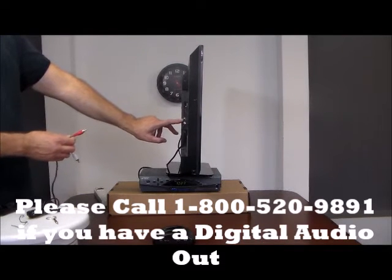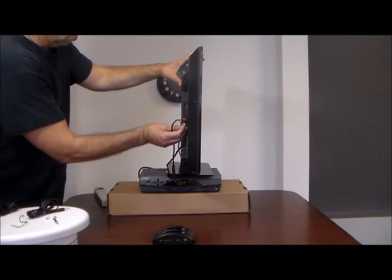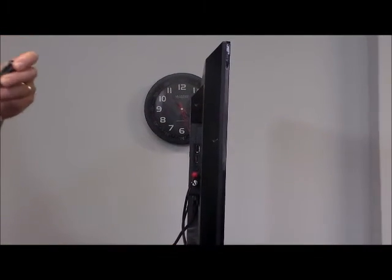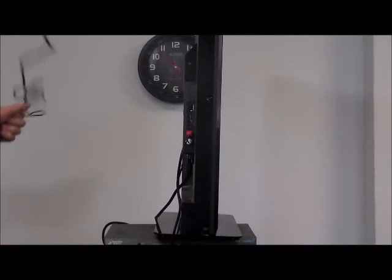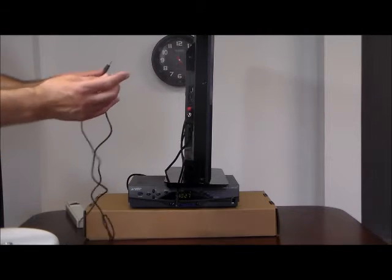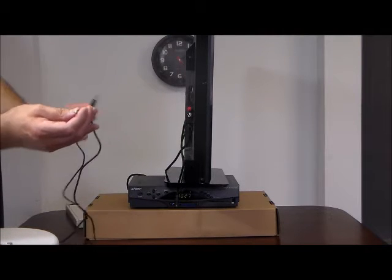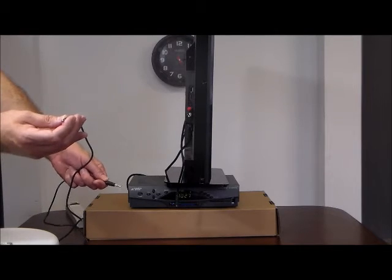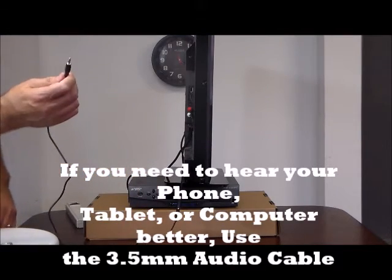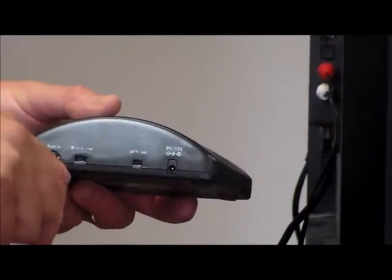We're going to find the audio out on the back of the TV — usually they're red and white — and insert the red into the red and the white into the white. Then we take the 3.5mm audio cable. If you wanted to listen to any digital device — a smartphone, iPhone, tablet, iPad, or computer — you could use the headphone jack on that device and plug one end into it, and the other end into the transmitting charging base. For televisions, we'll insert one male end of the 3.5mm audio cable into the RCA cable, and the other end into the audio port on the charging base.